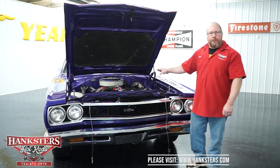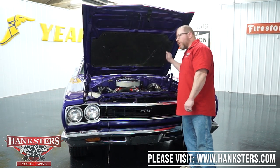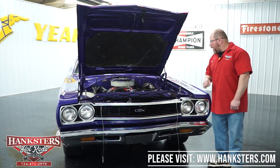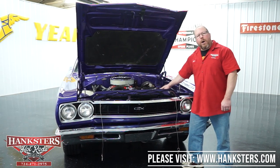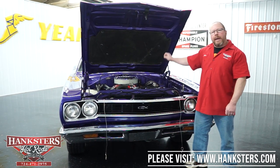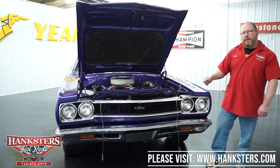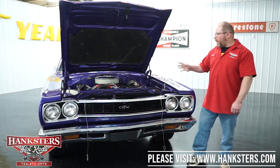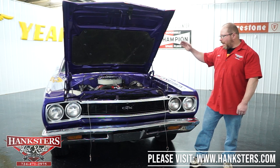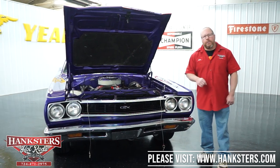The rear end is an eight-and-three-quarter-inch Mopar with a Sure-Grip differential and 3.23 gear ratio. Other features include power steering, power brakes — disc brakes up front and drums on the rear. On this car, instead of a battery disconnect under the hood, they've wired a disconnect into the center console — just open the console, reconnect with a twist-type lever, and you're ready to go. That covers the exterior and interior walkthrough; next we'll put it on the lift.